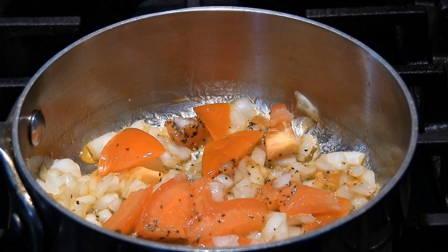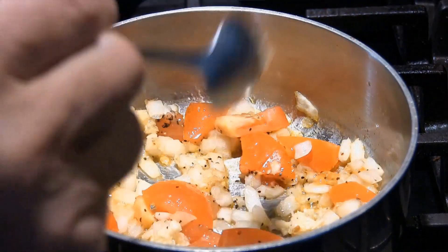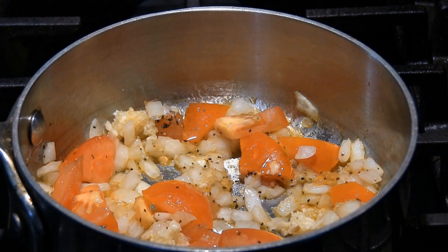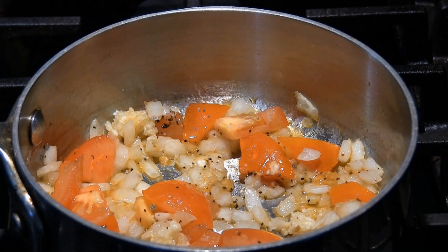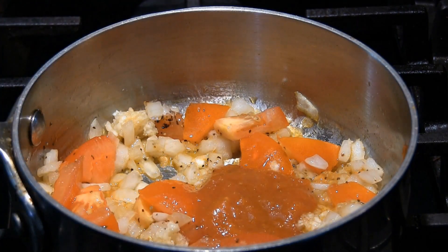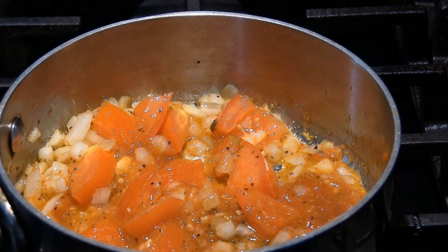I don't want to really put any color on this, so I'm not going to overcook it. That was like half a teaspoon of fresh garlic. I'm also going to put a couple of tablespoons of crushed tomatoes.